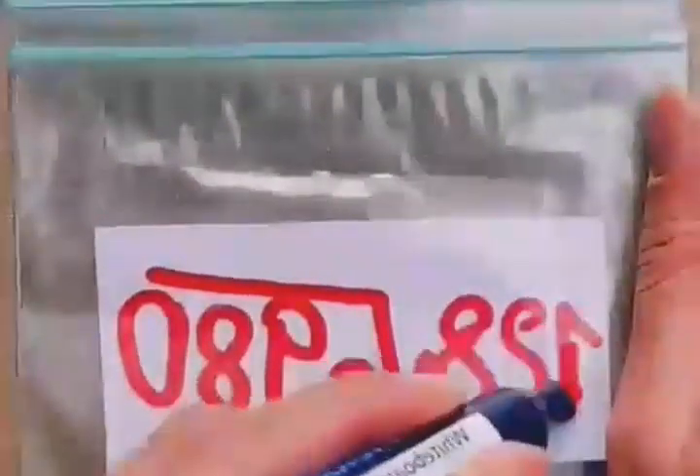Write a math equation on paper, put it in a plastic bag, then write a code word on the outside and put it in water. You'll have a romantic hidden confession.